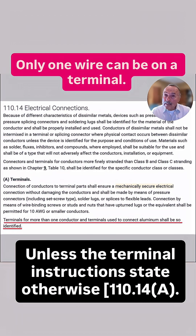Hey, Mike here, MikeHolt.com. Let's get our National Electrical Code. Look at 110-14-A. The bottom sentence says, terminals for more than one conductor shall be so identified.